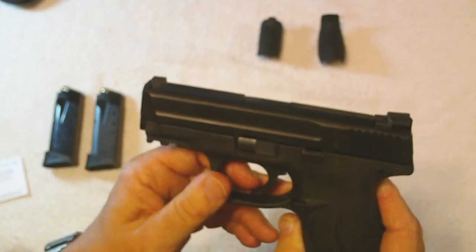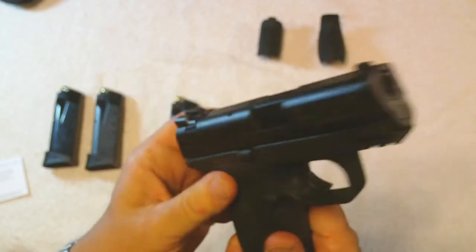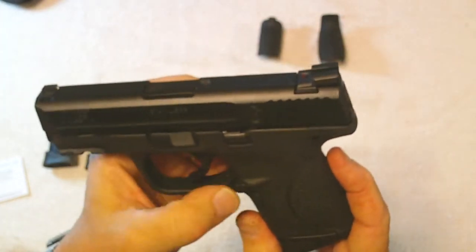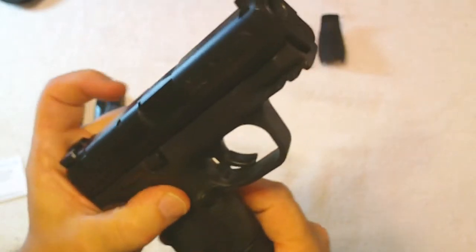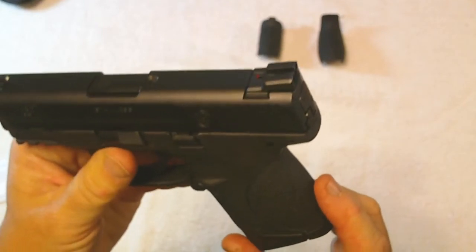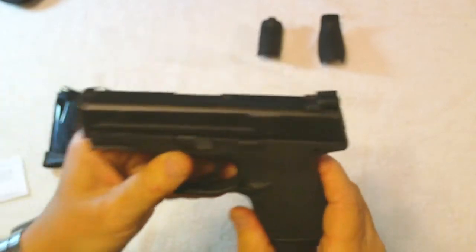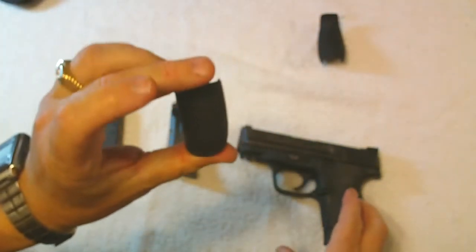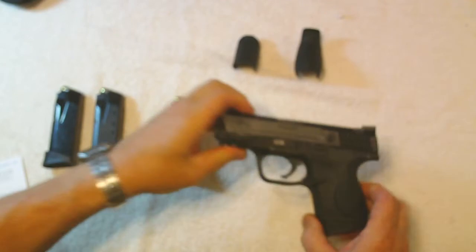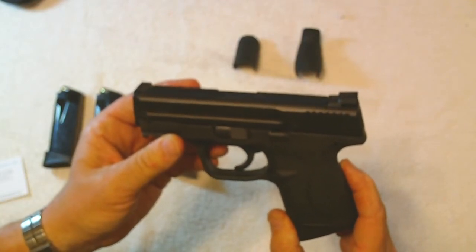It has an ambidextrous slide release — there's one on each side. You can also change the magazine release; it's set on the right side but you can switch sides if needed. It also comes with different size back strap adapters — small, medium, and large. I've got the medium on mine and it accommodates me really well.